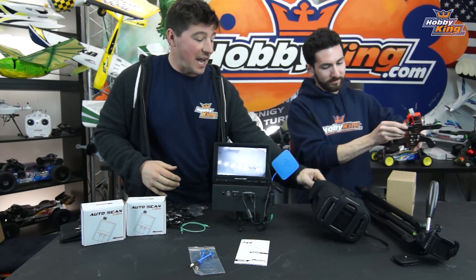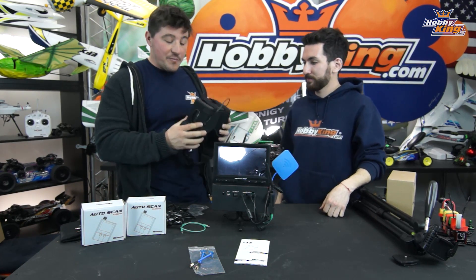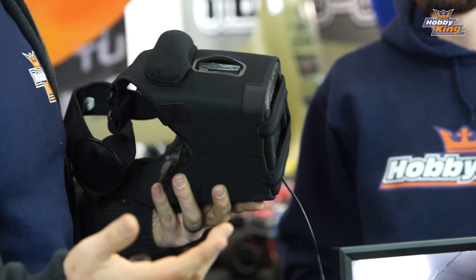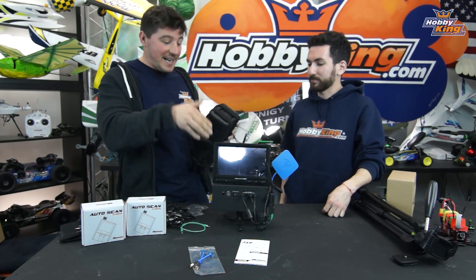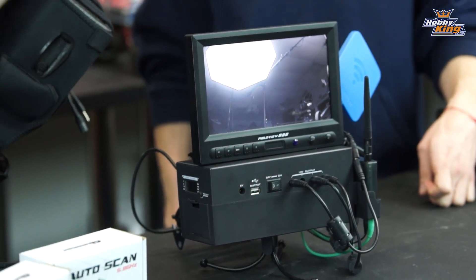We also have the Quantum V2 goggles set up, which took about 10 minutes to build. The V2s don't come with a built-in receiver, so this ground station is a great option for someone getting into FPV with V2 goggles who wants a complete, dialed-in system. I'll do a little flying with the V2s connected to the box, Alex will use his Fat Sharks, and Max will get connected too. We're heading outside — there's snow on the ground — and we'll test with some planes and quads.